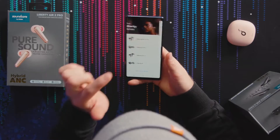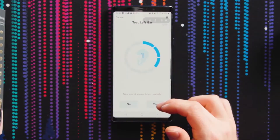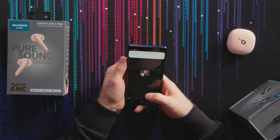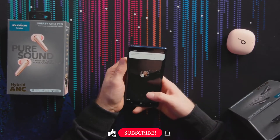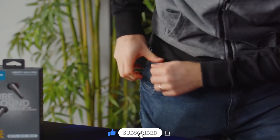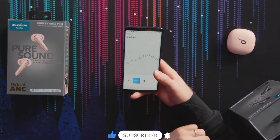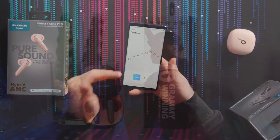I loved this audio device last year, and 2020 brought the second generation with the Liberty Pro 2. If you want to get updated about more tech deals and gadgets, don't forget to subscribe to our channel and click that bell icon. Now let's begin with: is the Liberty Air 2 Pro worth the hype?